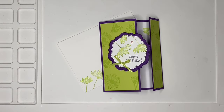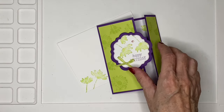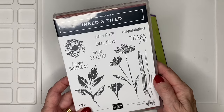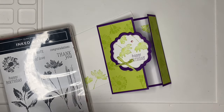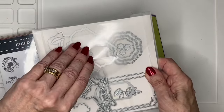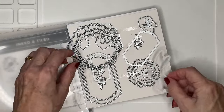Hello everyone and welcome to my corner of the world. Today I have a pretty asymmetric gatefold card to share with you. I am focusing on the Inked and Tiled stamp set, which has been a real favorite of mine used on quite a lot of projects. This time I'm pairing it with the Thoughtful Expressions dies, which is one of the new die sets in the spring mini catalog for 2024.